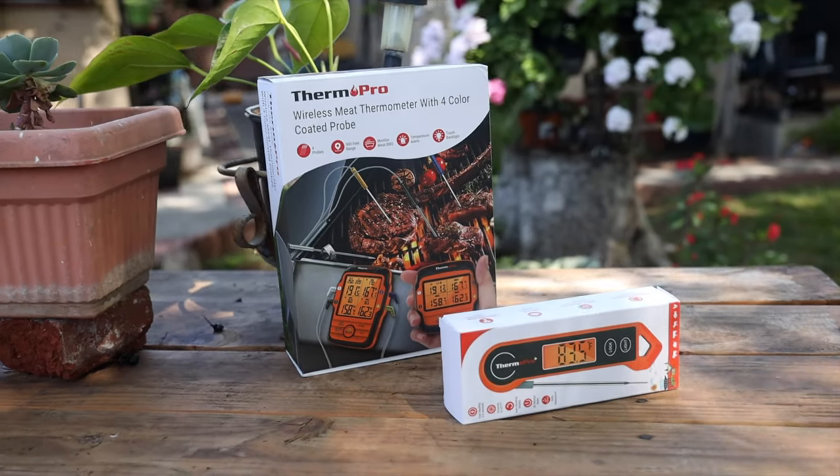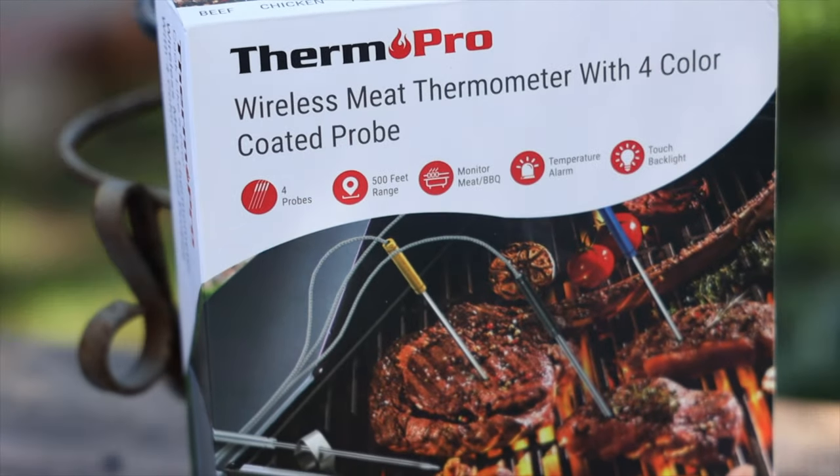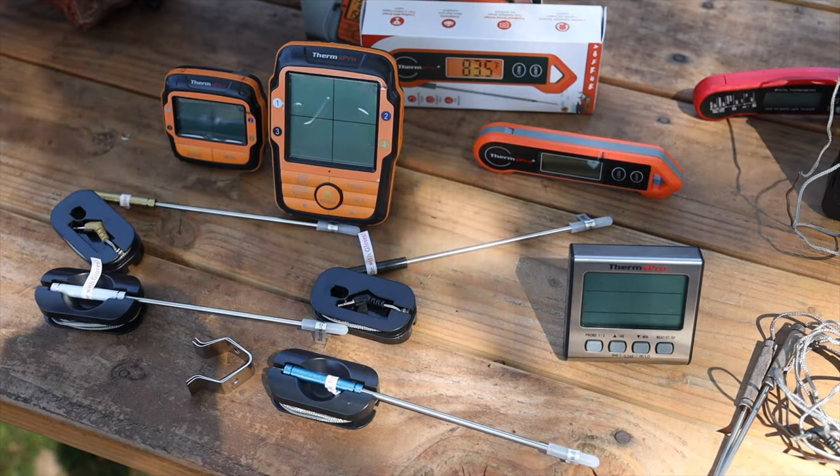ThermoPro is not paying me to do this review, they are not reviewing this video ahead of time, and they don't have any influence in what I'm about to say. The only thing they did was contact me and say, 'Hey, we've updated it and we think your viewers are going to be really happy.' I did ask ThermoPro to provide a discount code — I'll pin it in the comments or put it in the description. I can't tell you how impressed I am with ThermoPro's attention to detail, and that's going to be a consistent theme throughout this entire video.